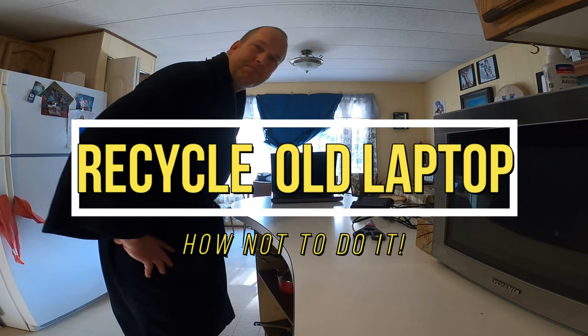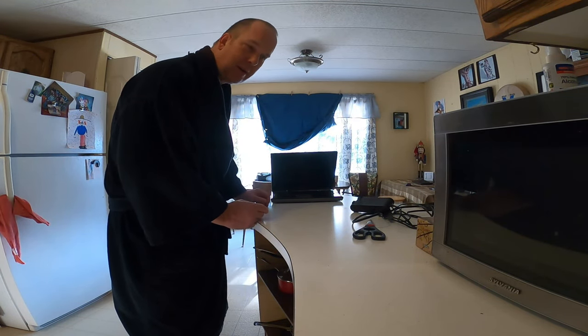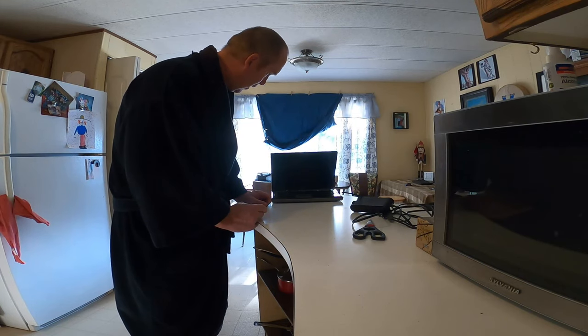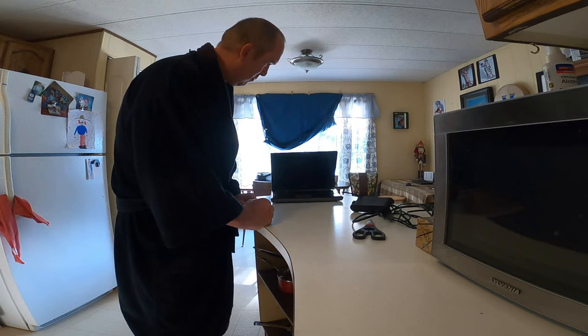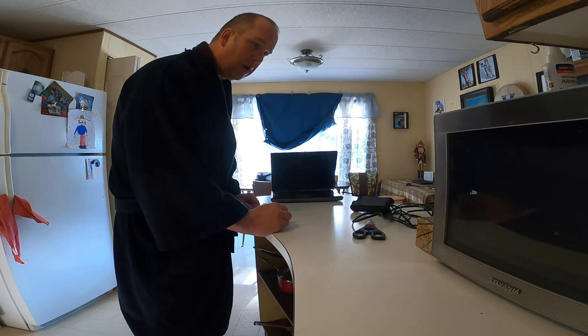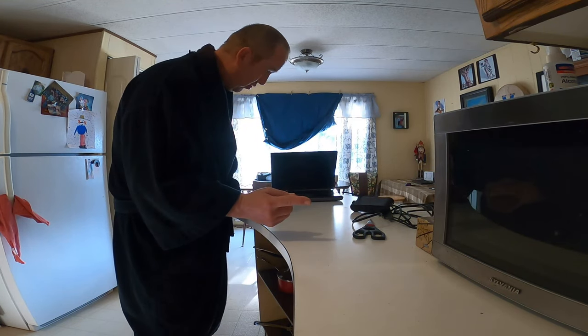Everyone, I'm throwing out my computer — an old desktop, sorry, desktop laptop — that I've had for many years. Why keep things you haven't used for a long time? I have other laptops and desktops, but I'm kind of paranoid, you see.